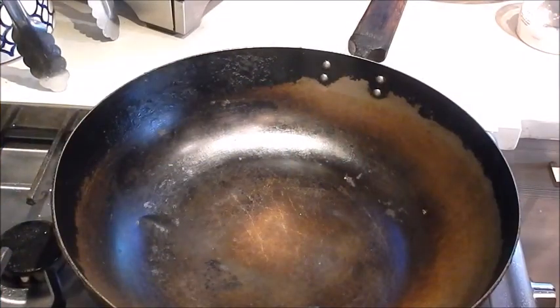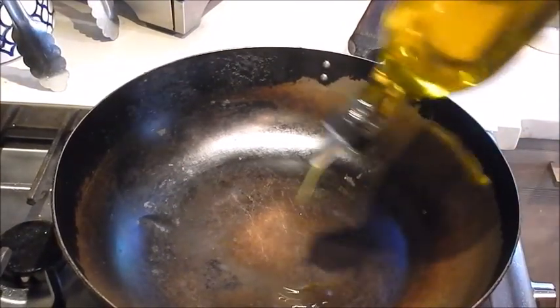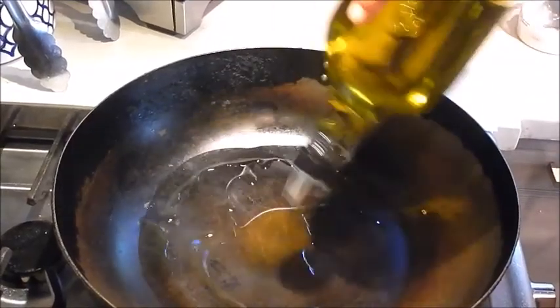I have my pan set at medium high. Let's add oil. This is going to cook up very fast. Add a generous amount of oil. Add the garlic.